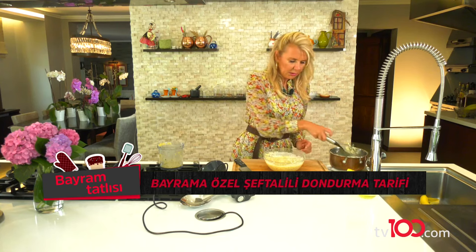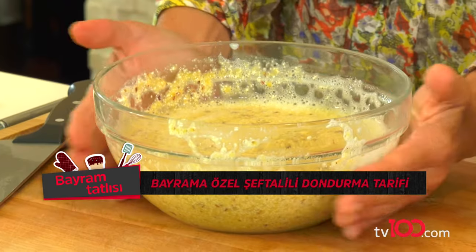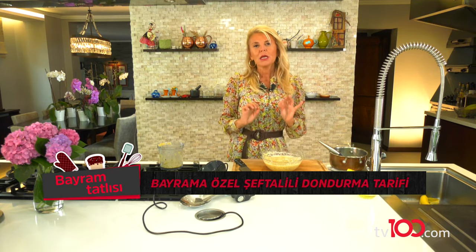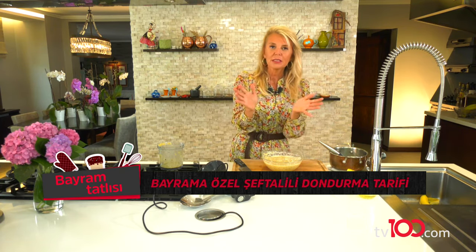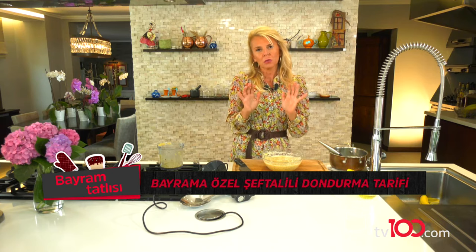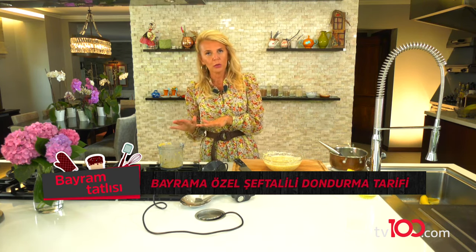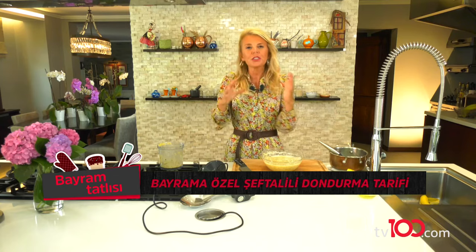Üzerini streçle kapatacağım ve dondurucuya alacağım. Tabii şu anda biraz sıcak, sütün kendi sıcaklığı var, biraz bekleyebilirim. Daha sonra streçle kapatıp dolaba koyuyorum. Ve dediğim gibi her saat başı mümkünse biraz karıştırıp, önce kenarlarından donmaya başlayacak, kenarlarından içe doğru sürekli karıştırıp dondurmamızın tamamen sertleşmesini bekliyoruz. Tekrar rondoya alıyorum; dondurmam iyice sertleştikten sonra rondoda tekrar karıştırıyorum.